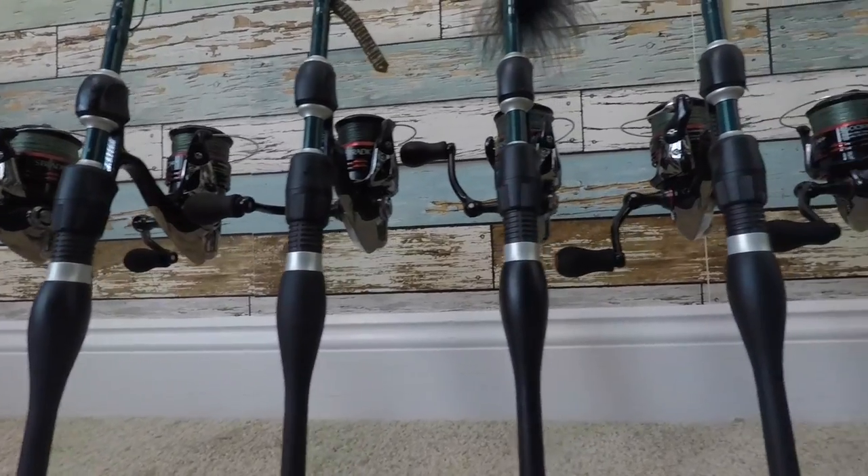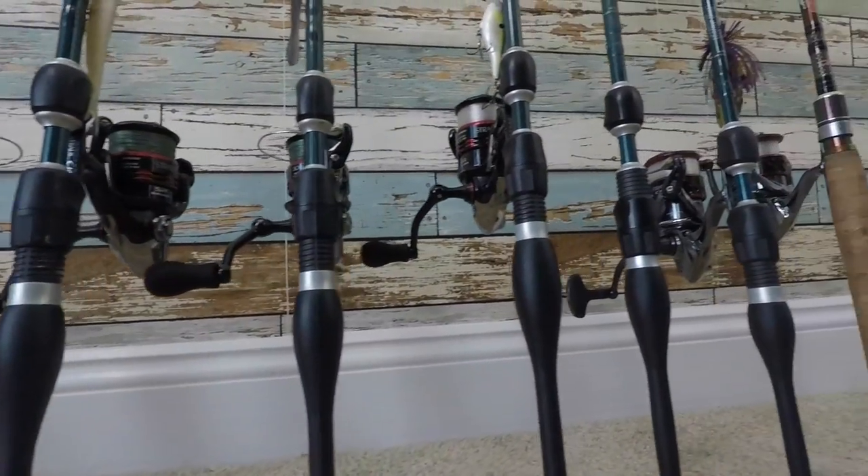I get a lot of questions about what type of rods and reels I use, so we're going to go through each one individually. I have them all lined up behind me right now. I'm currently running 10 different spinning rods and each one has a specific application, so let's get into it.